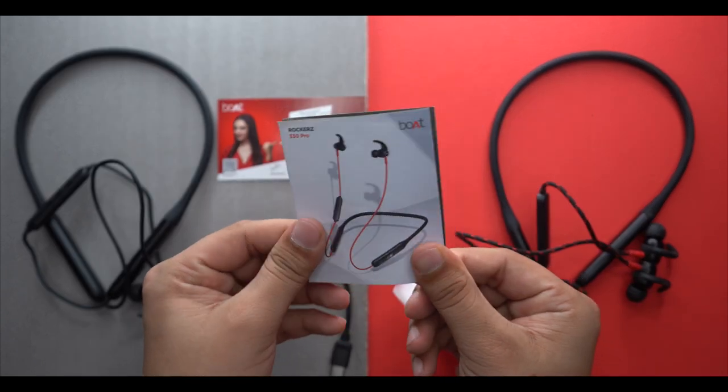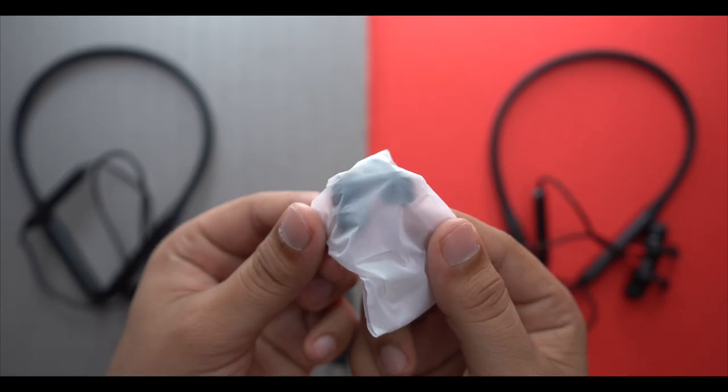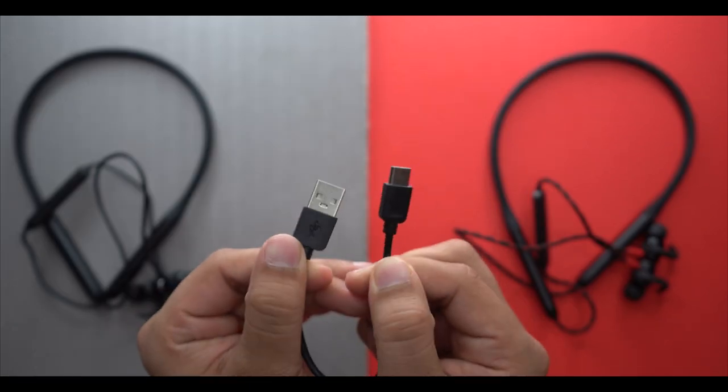Inside the box you get a manual, an information booklet, a warranty card, extra silicone ear tips, and a Type-C charging cable.